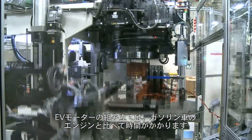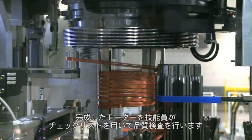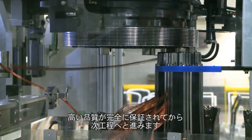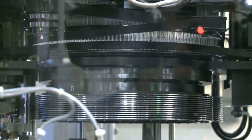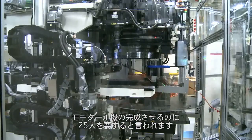It takes more time for an electric motor to be assembled compared to a gas engine. Our technicians will start observation of that piece, going through quality check sheets and making sure everything's like it's supposed to be before the actual proceed. It will take about 25 people per shift to ensure an electric motor is made properly.